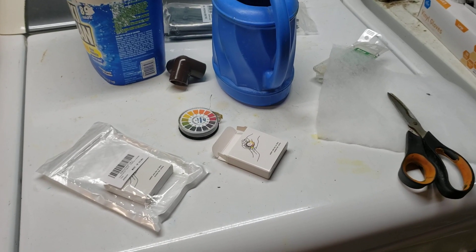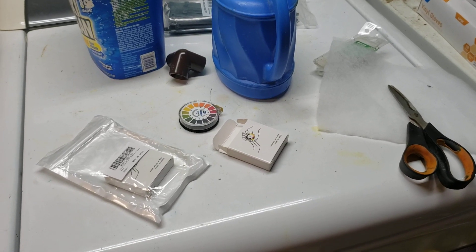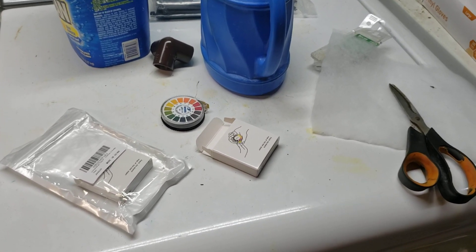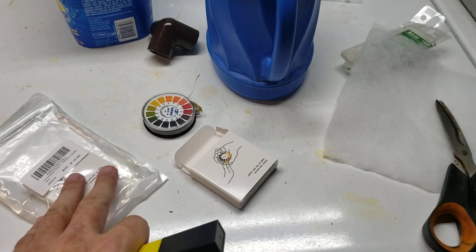Hey everybody, I'm in the middle of a water change on my waterfall tank and I just checked the pH. I wanted to share this with everybody because I got a really good deal on these test strips.